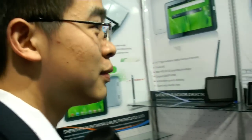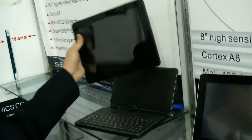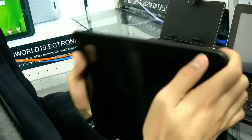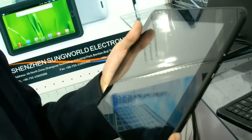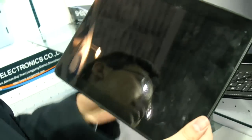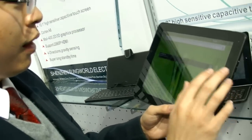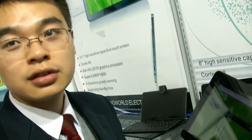And you have a 9.7-inch? Where is the processor? Also A10. So this is iPad quality screen — IPS? Yes, IPS. How much is that one? $150 for 1,000 pieces. And it has two cameras. The other ones only have one camera, only in front.